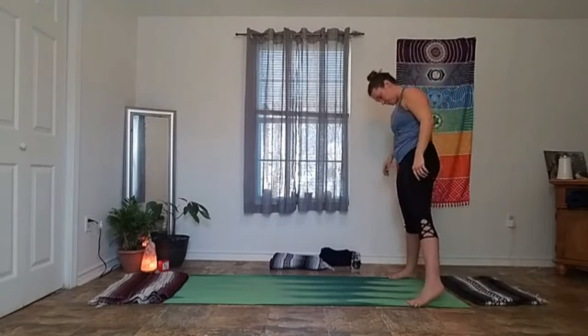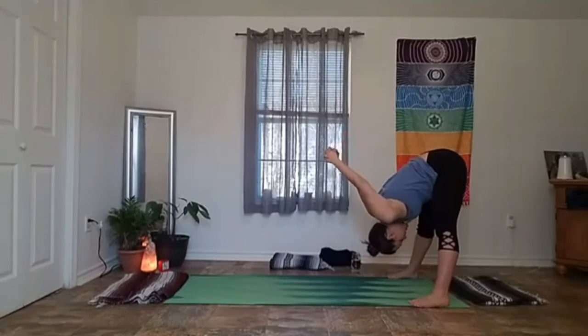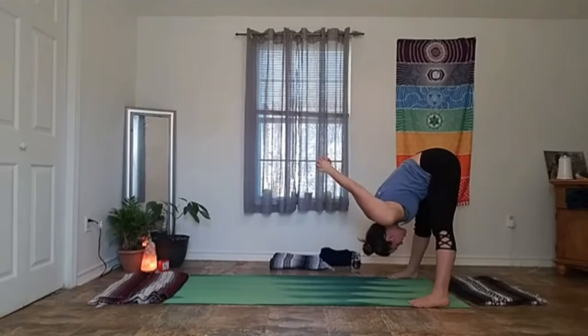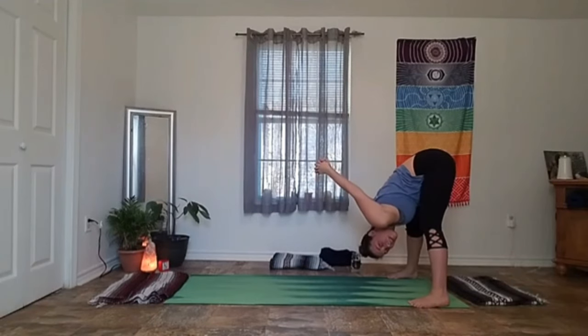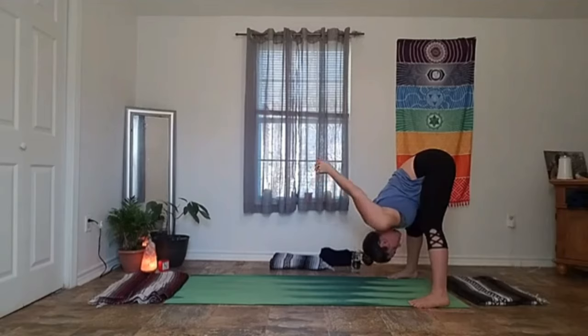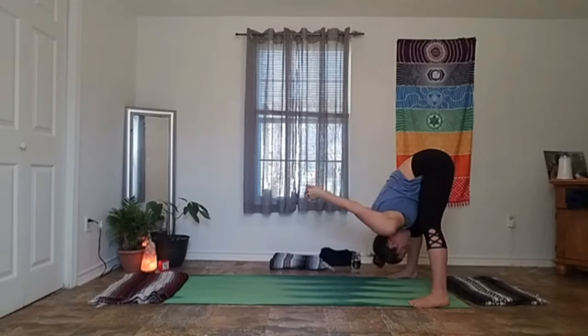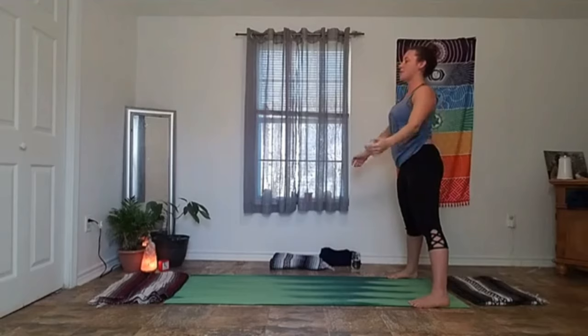We're going to bring our feet about as wide as the mat. Keep your toes and knees pointing forward. Interlace your fingers behind you, stretch your knuckles down, and take a great big forward fold. If you want, those arms can follow you, pulling up and over your ears. Keep a little softness in your knees. The closer we get our palms to touching, the deeper the stretch is going to be. If it's too much, you can hook your thumbs, open your fingertips wide, or keep your thumbs resting on your low back. Take two more breaths wherever you are, then use your inhale to draw back to standing, exhale to let those arms go and shake them out.